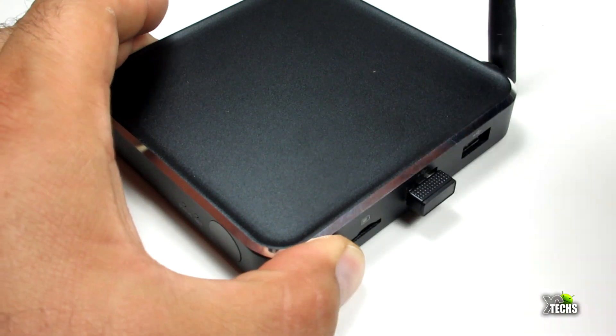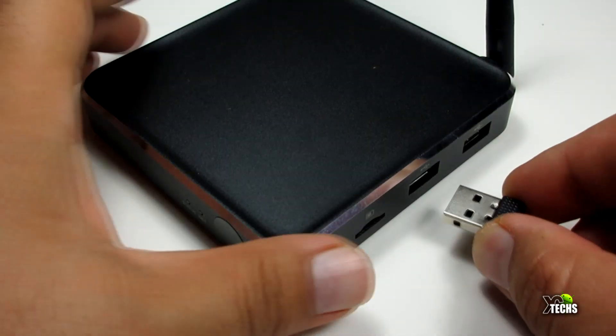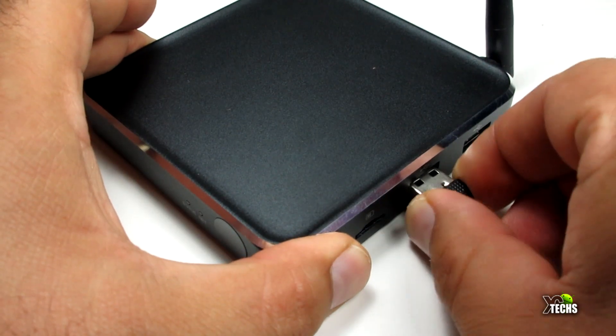That USB dongle is where you're going to connect it — to the box or to your Windows or Mac PC — in order to use it properly. Next, we will put the batteries in, and once you do that you can close the back and your remote is ready to use.